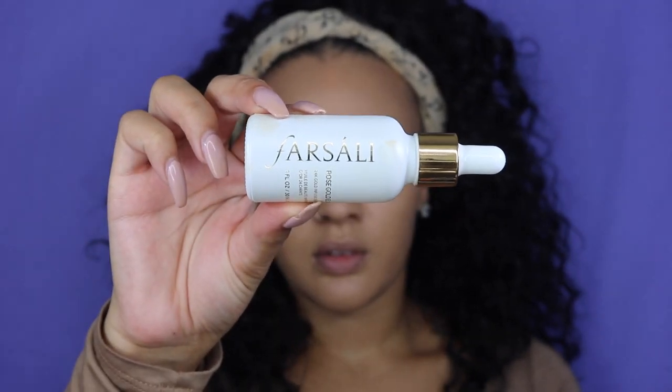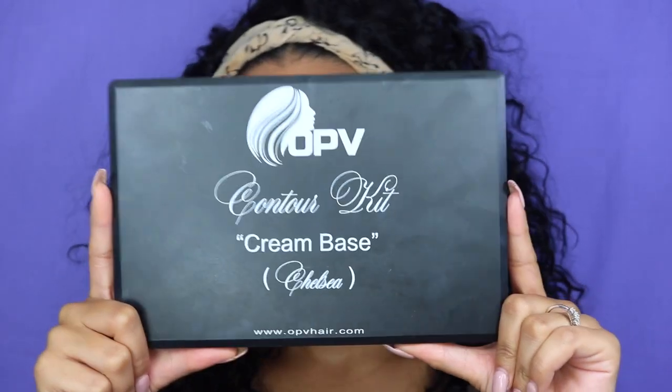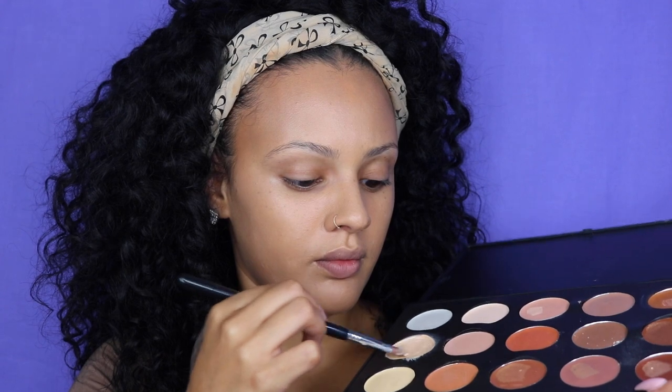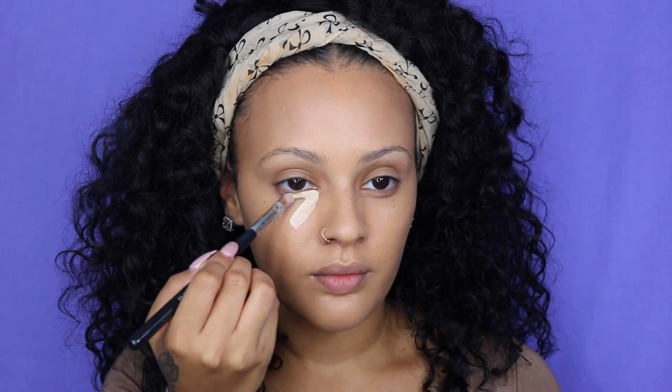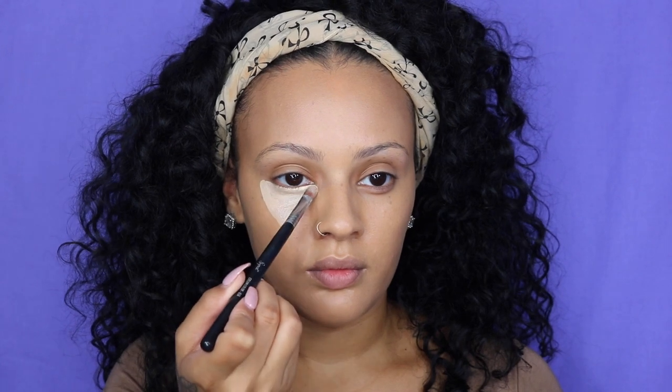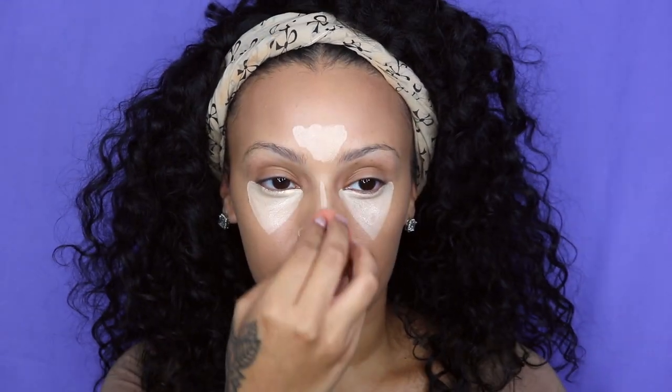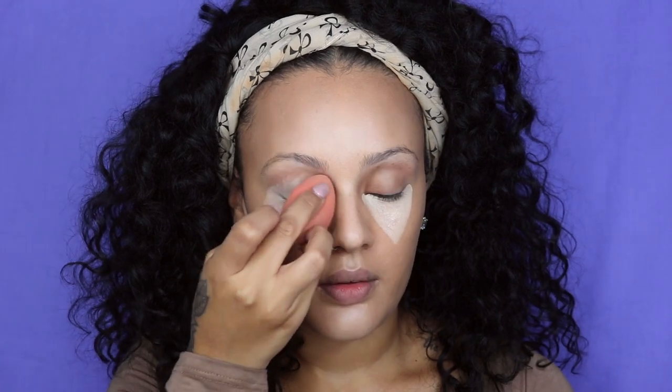Next, I'm going to start highlighting my face, but I have two things I must do first. I'm taking two drops of my Farsali Rose Gold Elixir and dropping that right into my concealer, mixing them together for a more creamy consistency. Then I'm applying it right underneath my eyes and on the high points of my face. I'm going to use the same beauty blender I used for foundation to blend out the concealer. I'm also applying the concealer over my lids, basically using it as an eye primer.